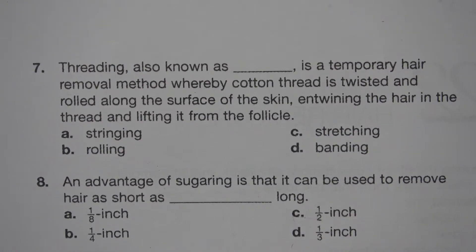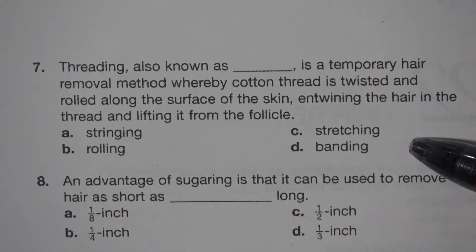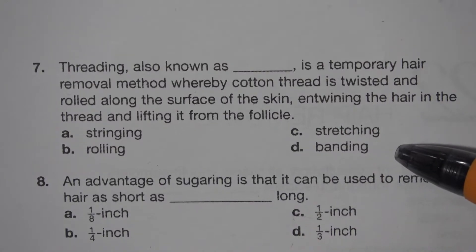Number 7. Threading, also known as blank. It's a temporary hair removal method whereby cotton thread is twisted and rolled along the surface of the skin, entwining the hair in the thread and lifting it from the follicle. A. Stringing. B. Rolling. C. Stretching. D. Banding. The answer is D. Banding.